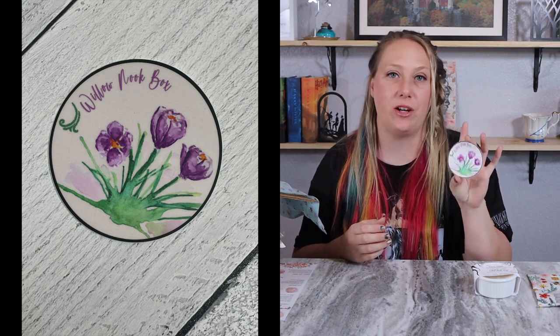Next I see a Willow Nook Box sticker — it's so beautiful. It has little tulips on it, I think — or at least they appear to be tulips to me. If it's a different flower, feel free to tell me in the comments!